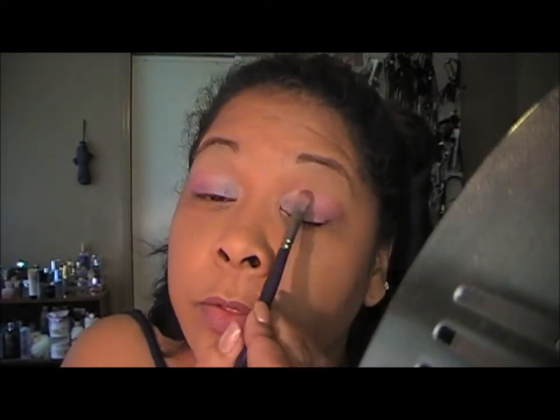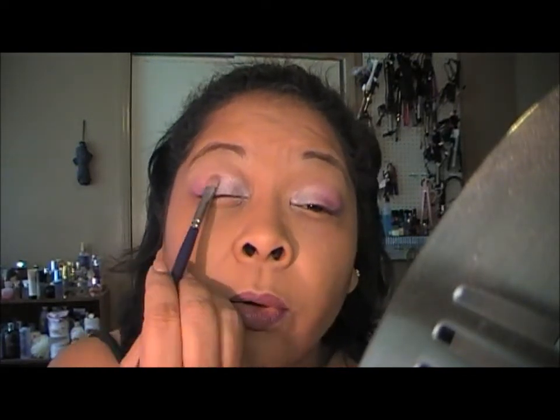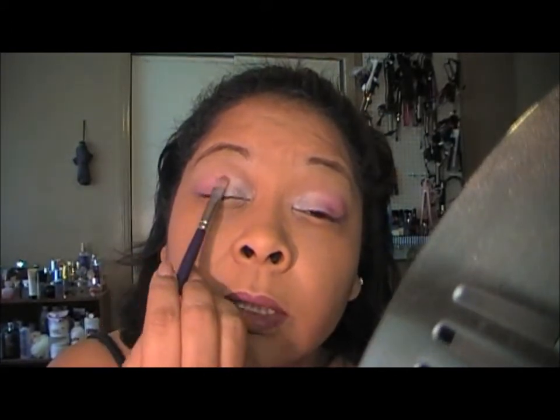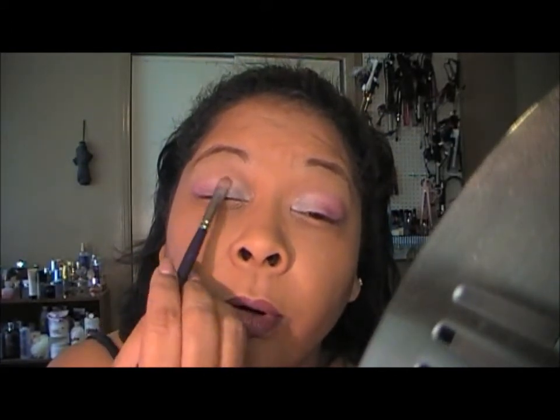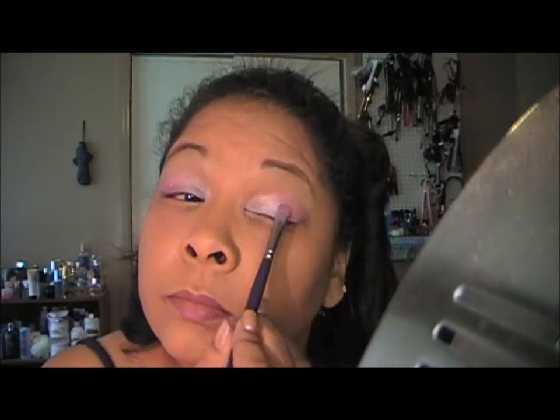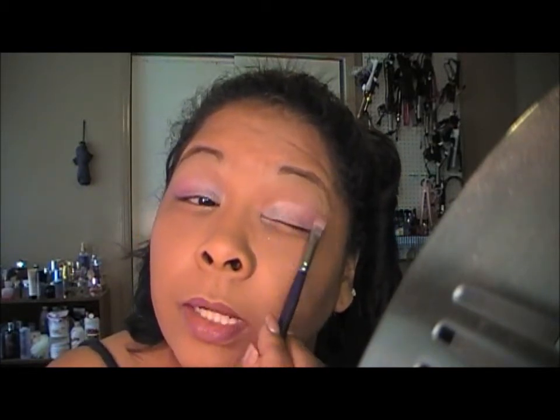What you want to do is make sure that there's not a harsh line between the two. So I'll go back in with the I Love NY with just a little bit and kind of work it back and forth — dragging that pink over and then the light color — to kind of blend them together.